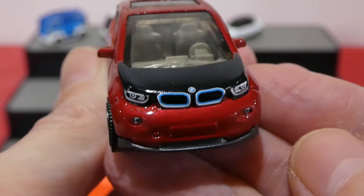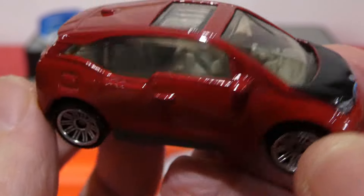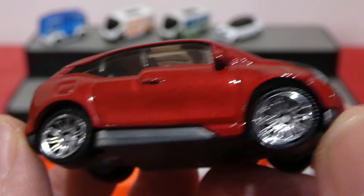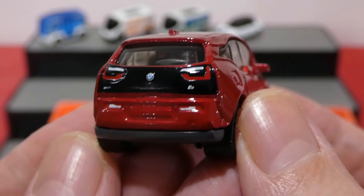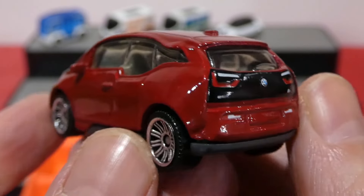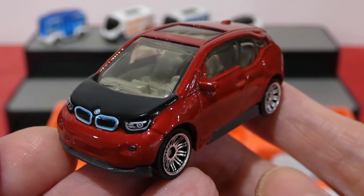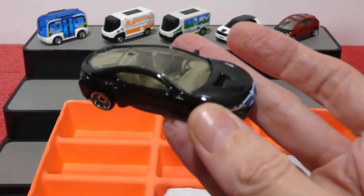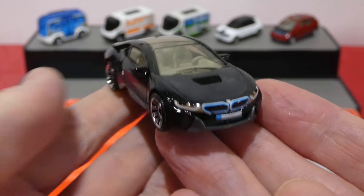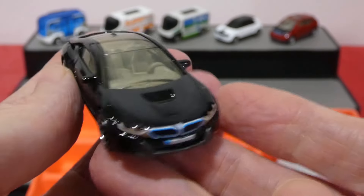Next up we have the BMW i3, very, very cool in red. It has a nice headlight design with blue around the kidneys — they do actually glow. A nice clear shot of the interior, and I do like that red paint. A good choice of wheels also, with a little gray panel on the side. Around the back we get that blacked out rear panel with brake lights, badging, and all those extra details. Let me know what you guys think of the BMW i3. There is the base for all you base fans.